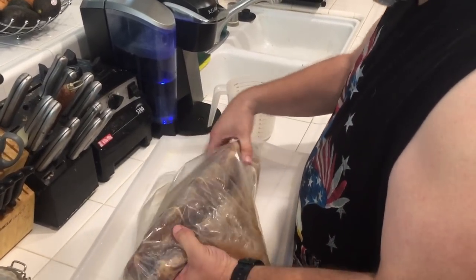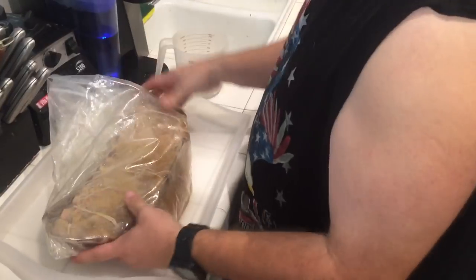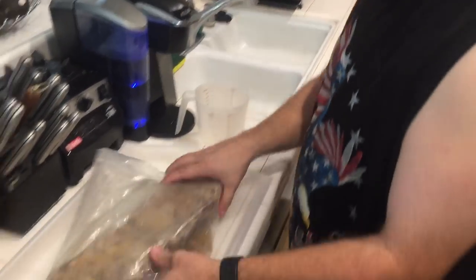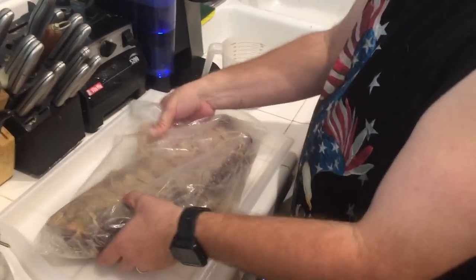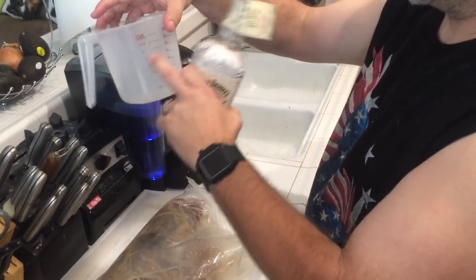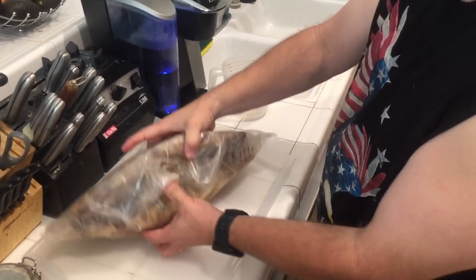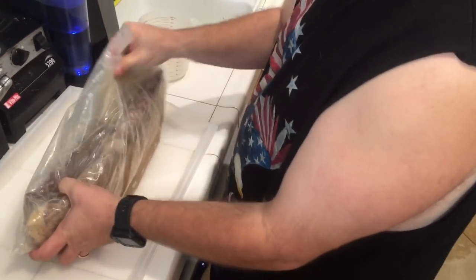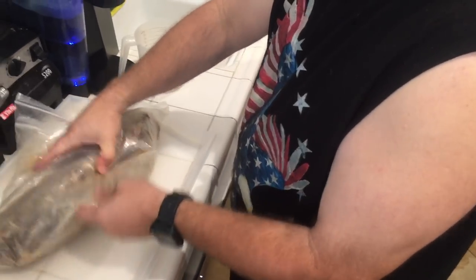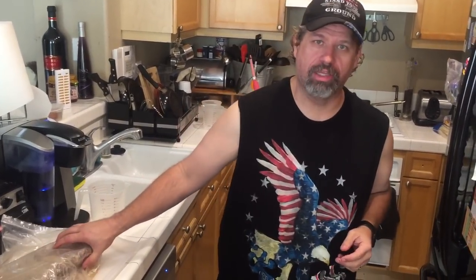Here are the 21-day cheesecloth whiskey-soaked baby back ribs. I ended up using one cup of organic apple cider — that's the juice, not the vinegar — and then the rest of the Jack Daniels winter blend. Amazingly, it filled up to about the three-cup line. I put them in the bag, double-bagged it, tossed it around, separated the ribs a bit, and just kept rotating. We're going to come back about every 30 minutes and rotate them because we want these babies soaked.